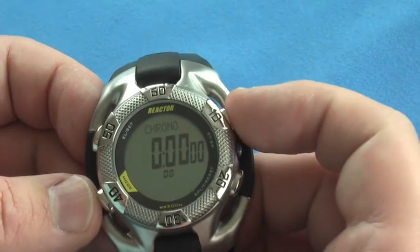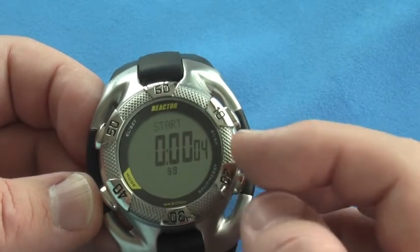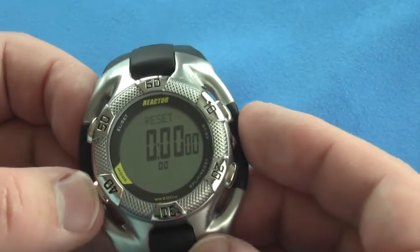The chronograph setting lets you start it with this button. You can see it counts the tenths and hundredths and then the seconds. Then stop and reset. And you can split time as well by pushing the button up here.